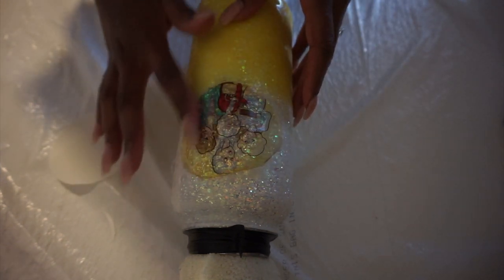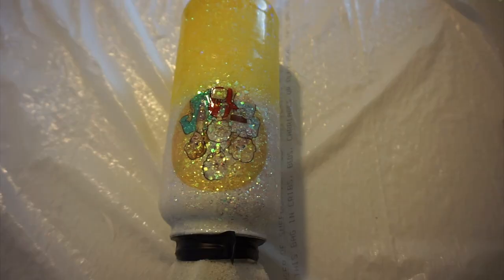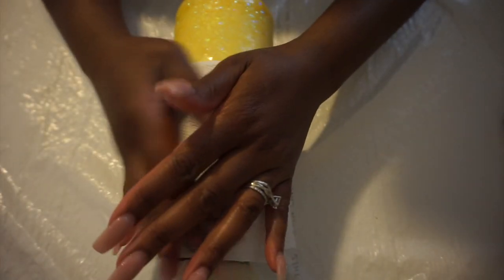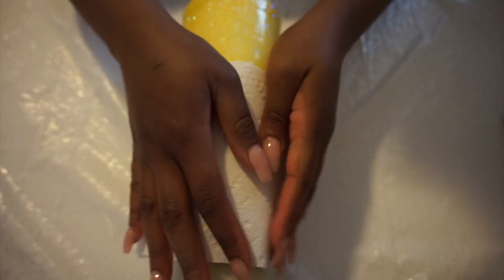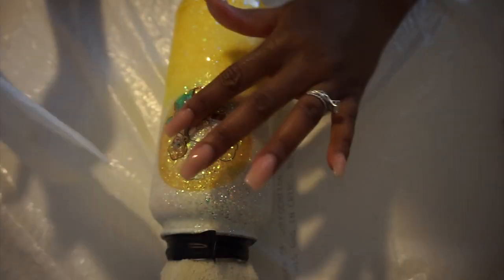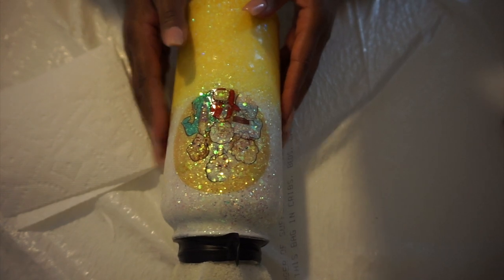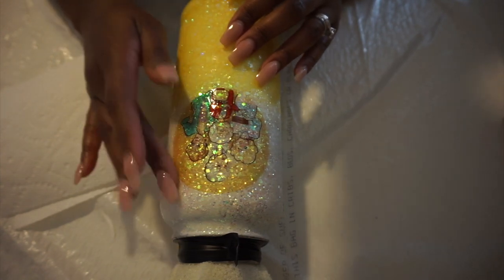I'm going to smooth it down — and that's water slides, y'all. That's water slides 101 right there. It looks really good. I'm going to take a paper towel and make sure I'm getting out all that extra water. I'm not going to rub it on top because we're dealing with something very thin and very delicate. I'm making sure the paper towel is covering the whole water slide and just pressing down to get out any water pockets. Then I'm just running my finger over the edges to make sure everything is nice and laid down.